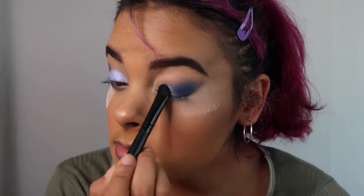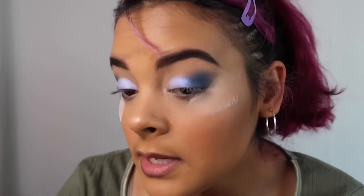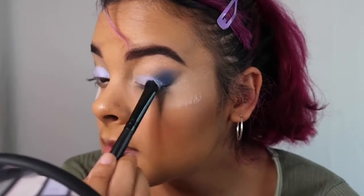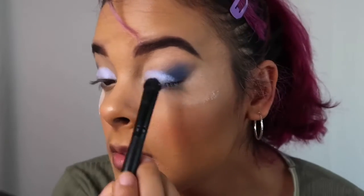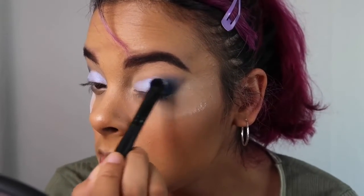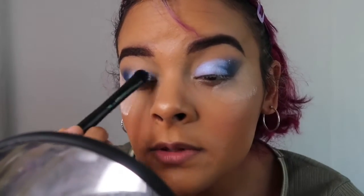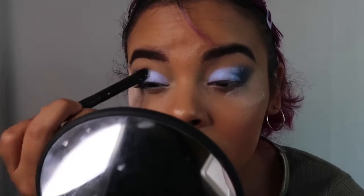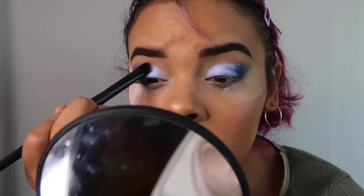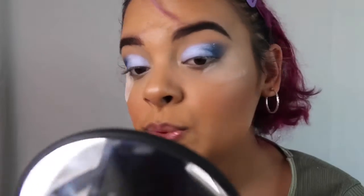On this side you can see it better — it's a nice blue shimmery shade with kind of an iridescent purple to it. I don't know if the camera can pick it up, but it looks really good. With this one I am going a little bit more crazy, but it's okay because we're going to blend it with the blue shade that we have, so we're not going to lose the spark that it has.